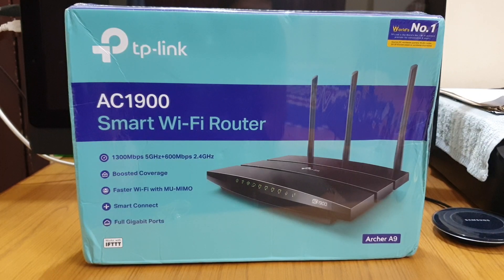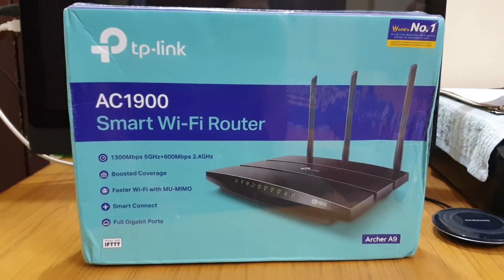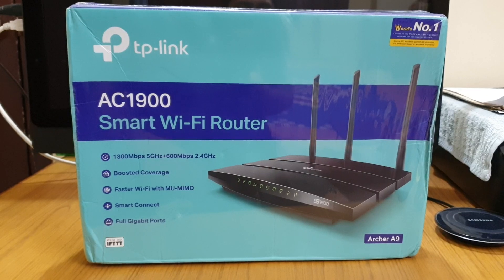That's all for the introduction about this product. We'll talk more after we unbox it, so let's go!